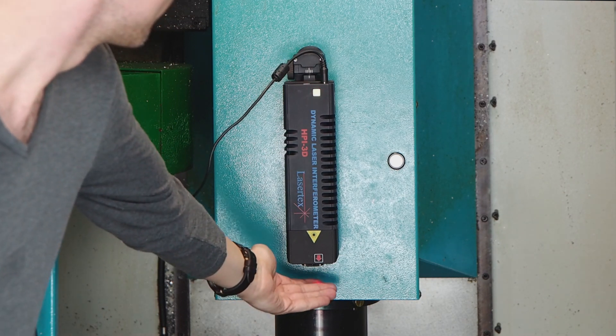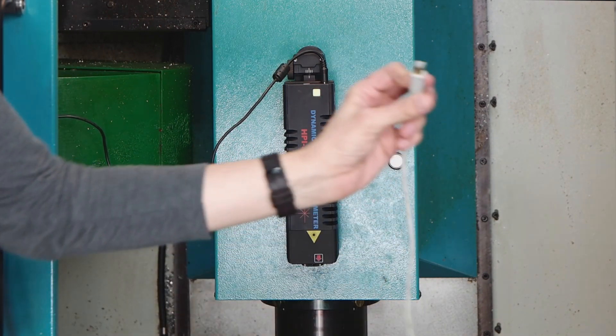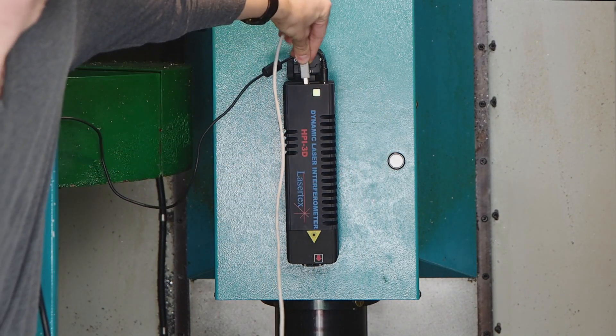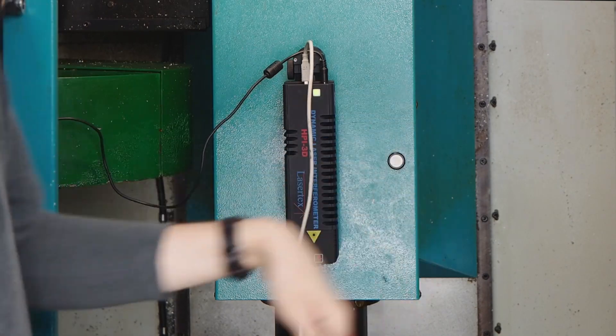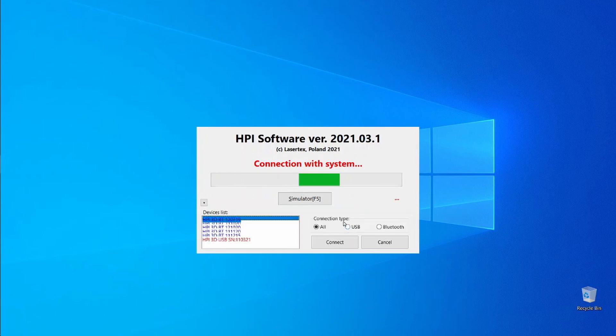Connect the power brick to the device and connect to the power plug. Switch on the device and check the laser beam. Then if you want to connect by wire, connect it with a USB cable, or you can connect via Bluetooth. Launch the HPI software, select the connection method, select your device from the list, and click connect.